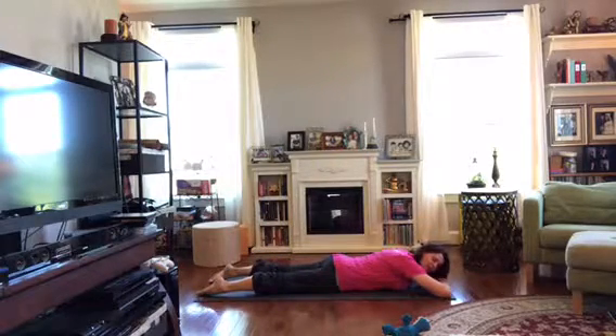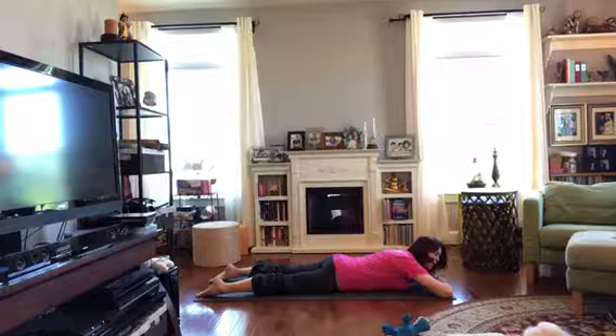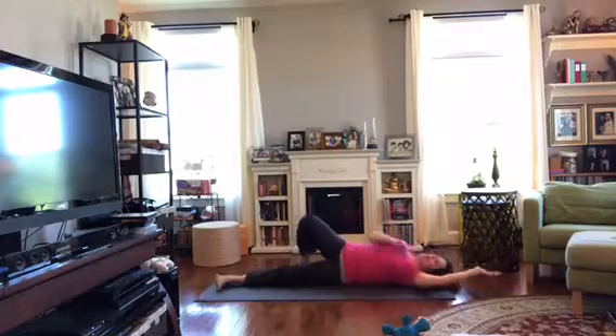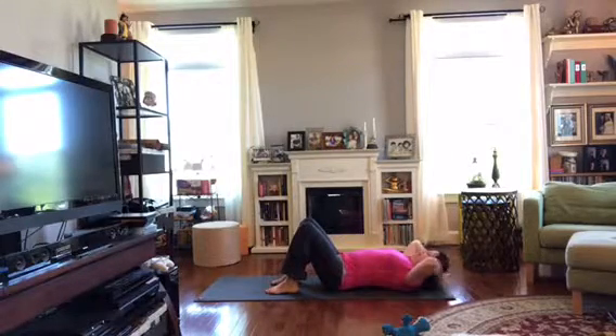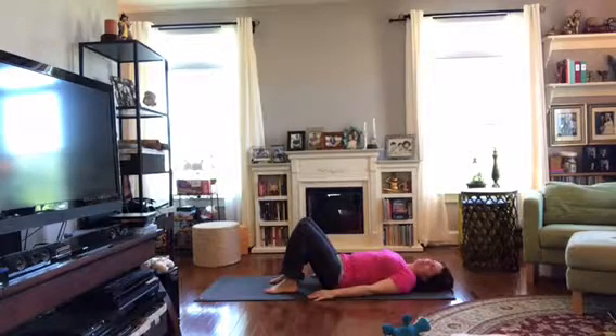If you've been turning your head to one side, go ahead and turn it to the other. You could stay in your nap longer, or we're going to roll all the way over onto our backs. Slide to one side of your mat, bring one arm forward, roll all the way over, then scoot yourself back on your mat. We're going to pause in active rest — knees bent, feet on the floor, arms resting next to us.